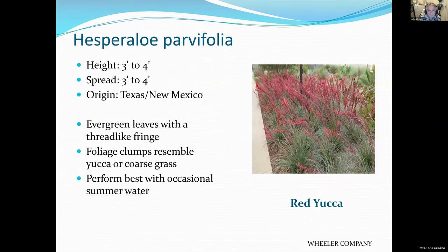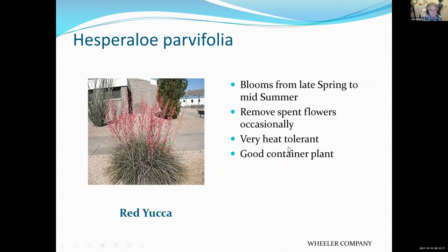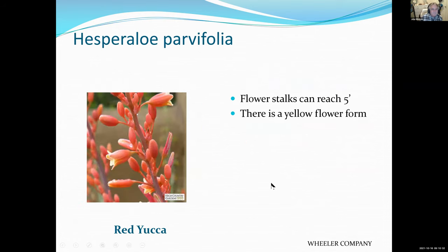Another grassy plant with a pretty reddish flower. Once it's established, if you water it occasionally during the summer it will continue to bloom. It's heat tolerant — you can see it growing right by a roadway with gravel around it. The hummingbirds like it too.